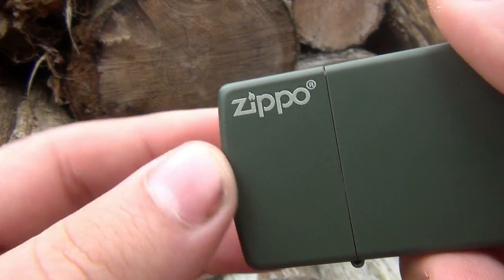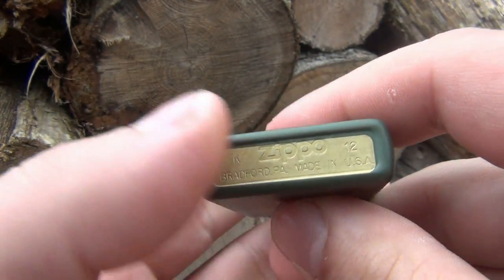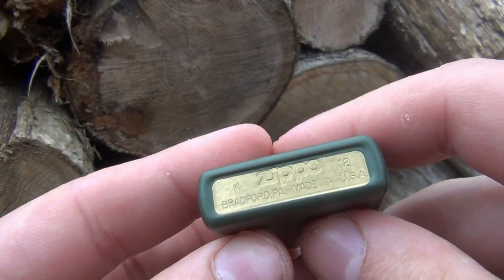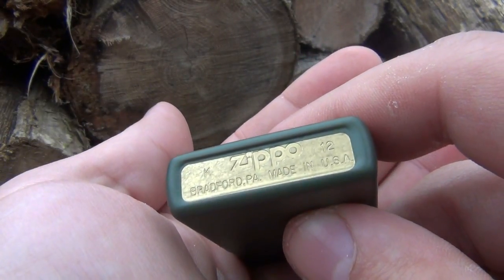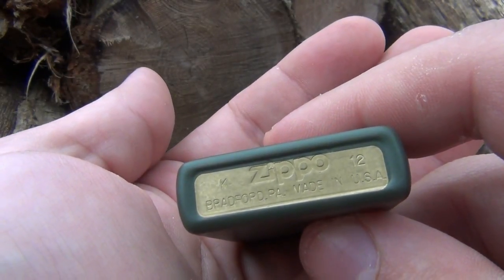I figured I might as well get it with the logo, so you can see it on here. There's a little R next to it - the registered trademark. With a lot of the new finishes, the matte ones, they put the finish on around the Zippo leaving the bottom completely bare, so you can read all the markings on here and see the bare brass case underneath that finish.